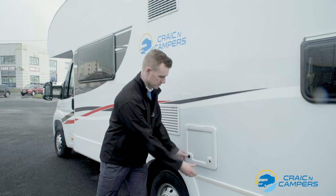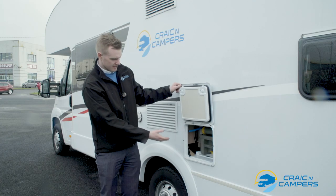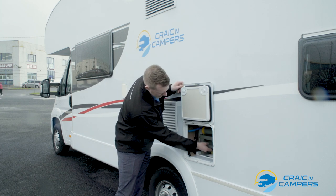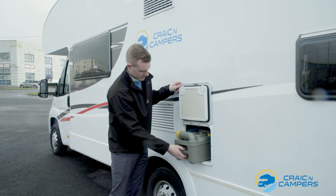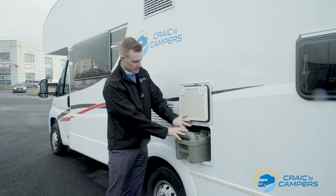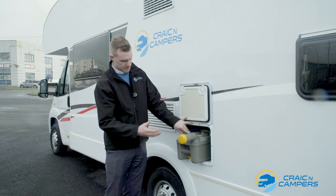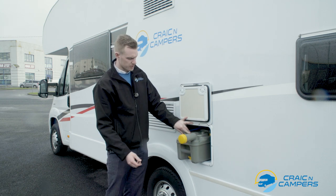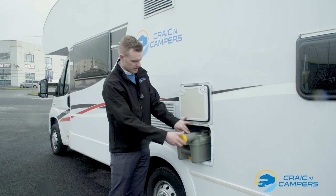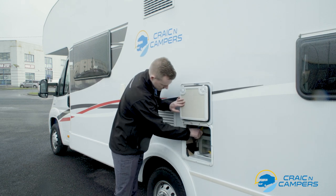To empty the toilet simply press the two buttons, lift up the door, and as it is a standard cassette toilet you just need to lift the yellow handle and remove the cassette. The cassette can be emptied on a campsite. To empty the cassette simply twist, open the lid, and pour it out. When finished please put a tablet or detergent back into the unit, twist the lid back on, and slide it back into position.